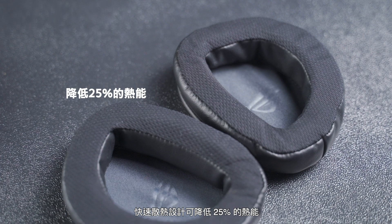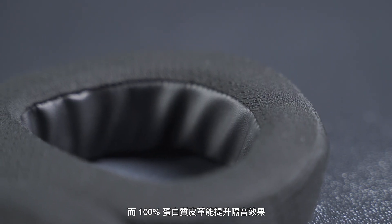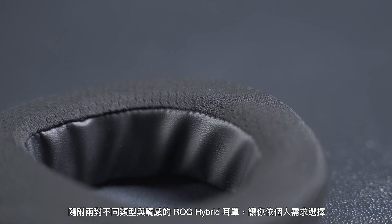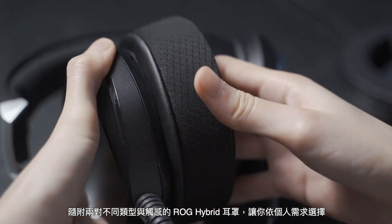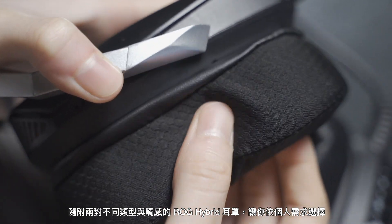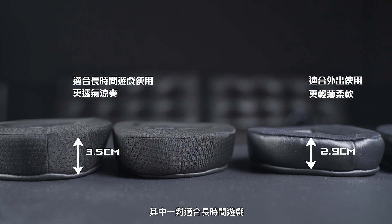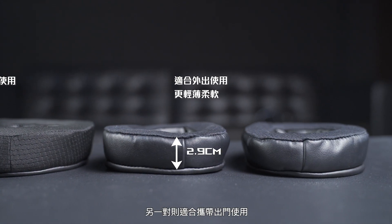The fast cooling design reduces heat by 25% and the 100% protein leather provides better sound isolation. Two types of fit and feel of ALG-Hybrid ear cushions are available for you to choose based on your needs or preference — one pair is perfect for long gaming sessions and the other is good for on-the-go use.